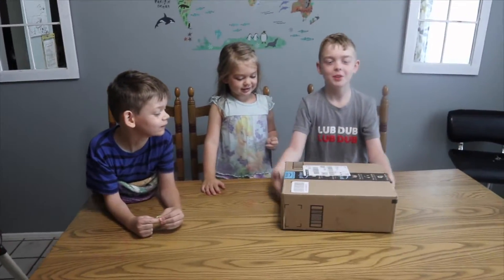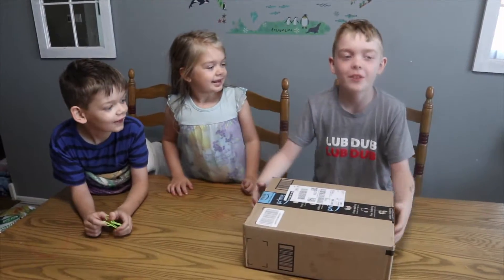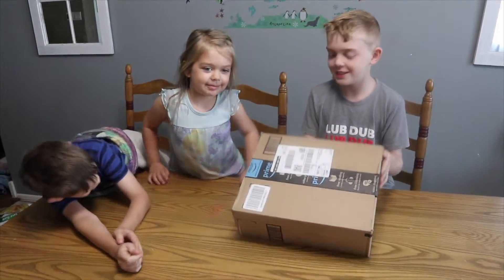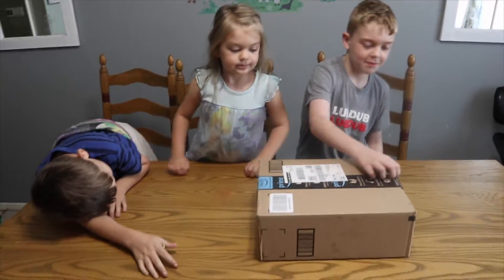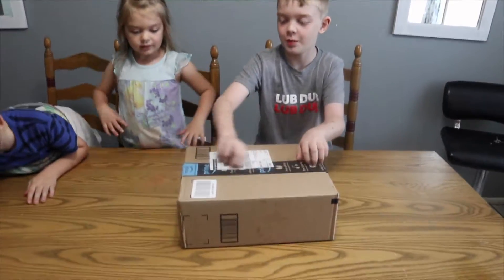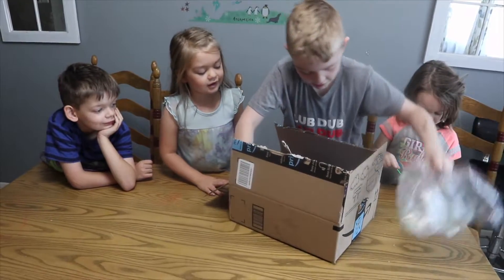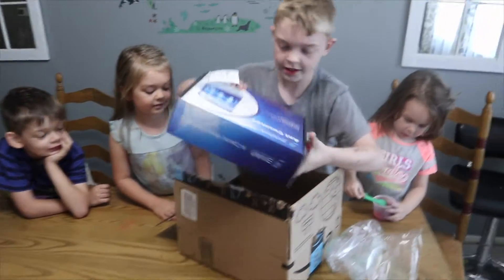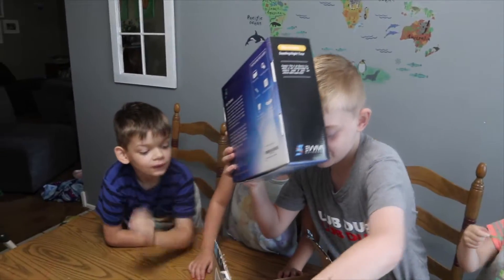Welcome to Learning as We Grow, where today our grandmother sent us something in our Amazon package. There's a surprise package from our grandpa, so we are going to open it. It is... ooh, an ant farm!